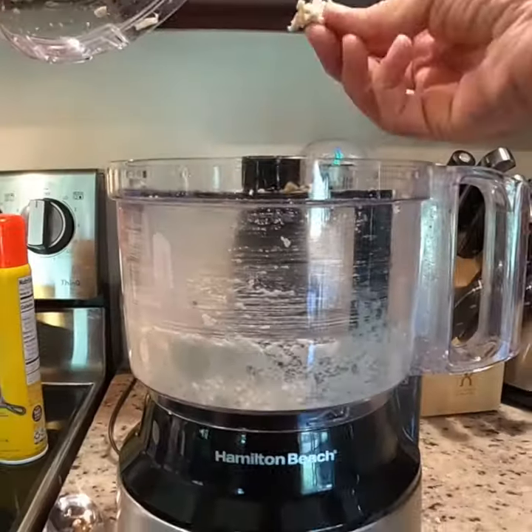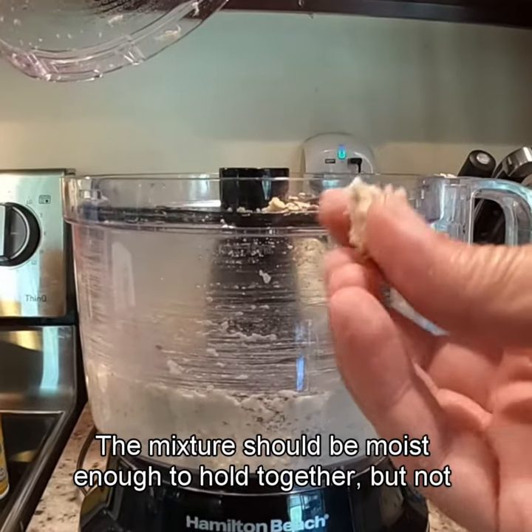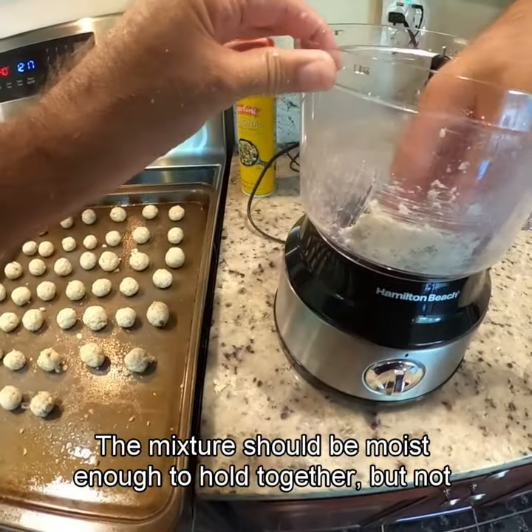In a mixing bowl or food processor, combine everything. The mixture should be moist enough to hold together but not overly wet.